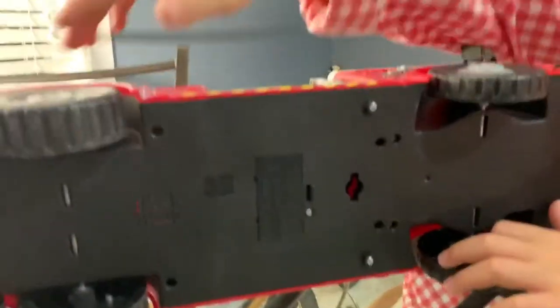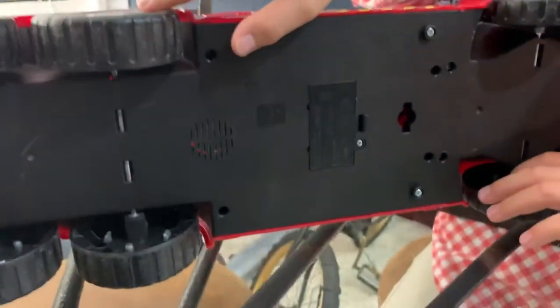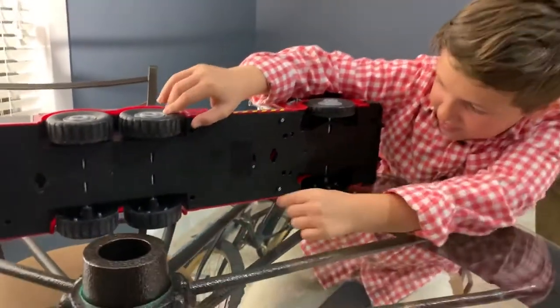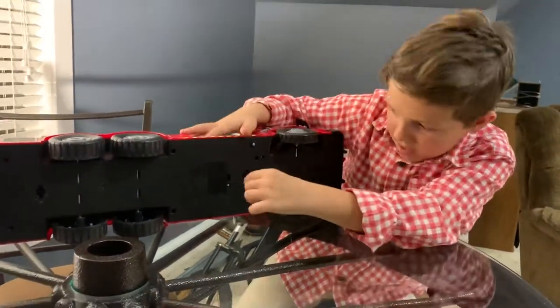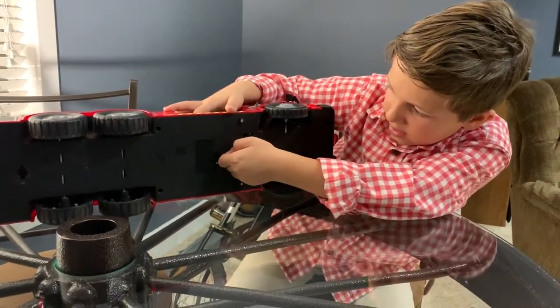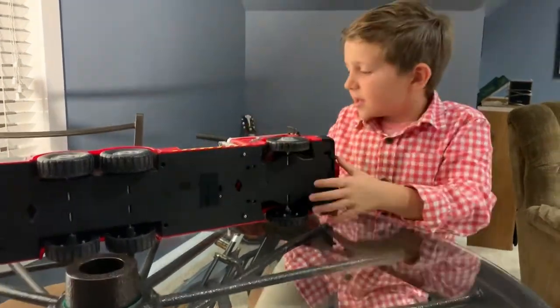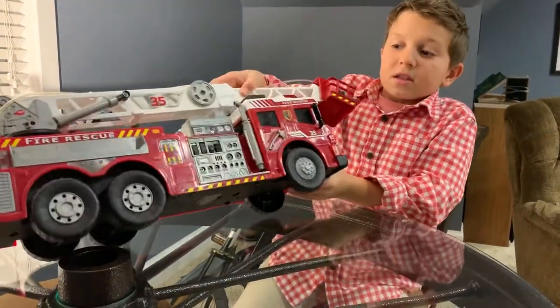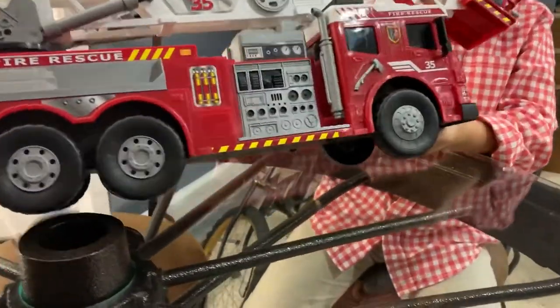There's the axle. Do you remember what these are? These are the things from when it was in the box that held it down so it won't shake around. You put it in there and then twisted it a bunch and it held it. Some things come with those, some come with screws.